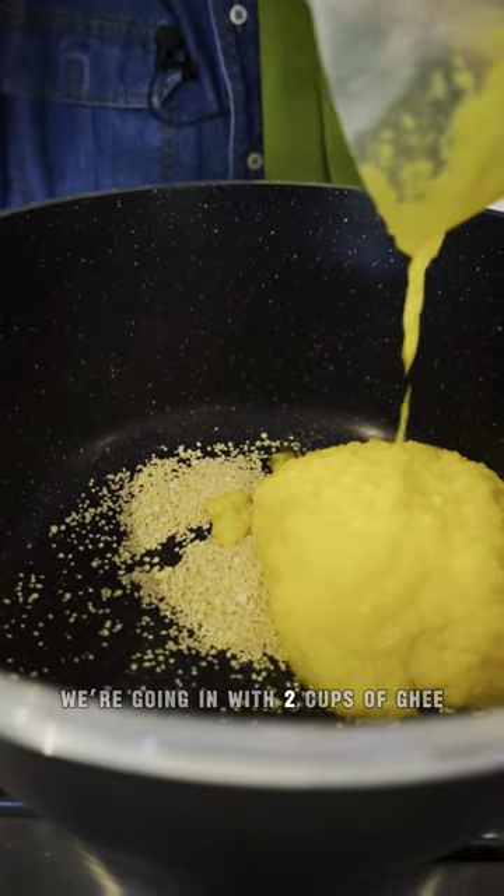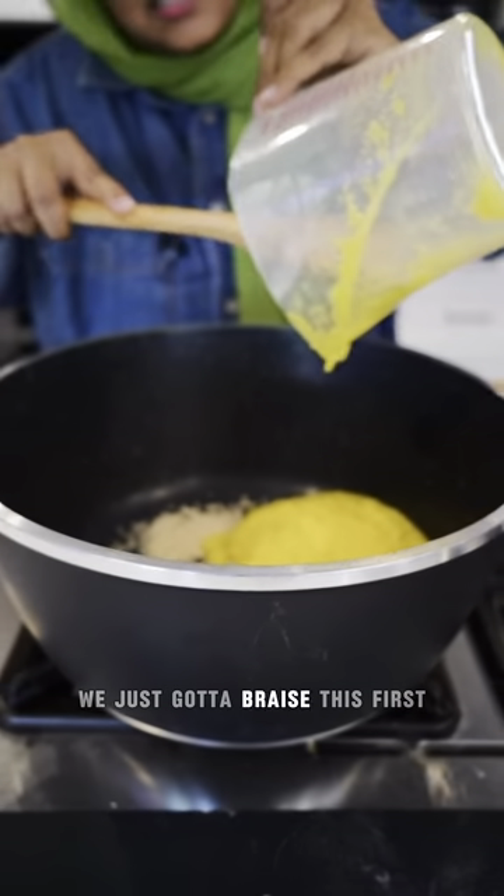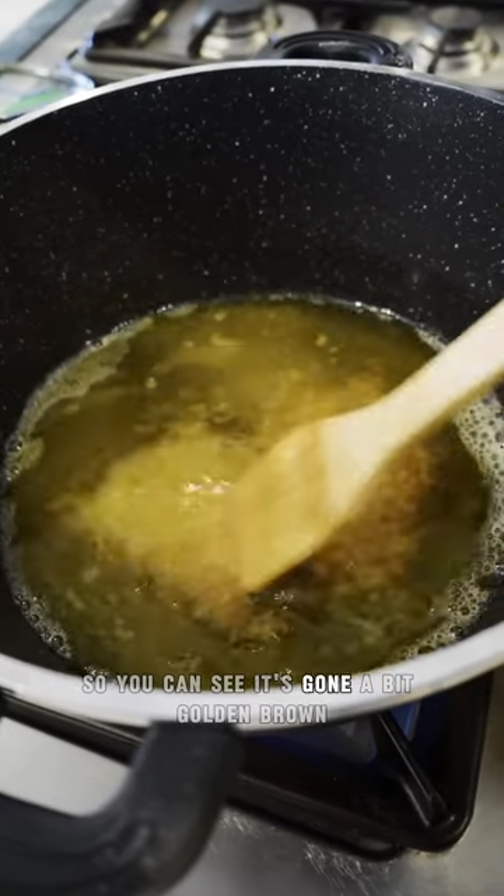We're going in with two cups of ghee. Trust me, it's not just for that little bit — we're going to add the rest just now. We've just got to braise this first, because that's how you get the two-tone. Okay, so you can see it's gone a bit golden brown.